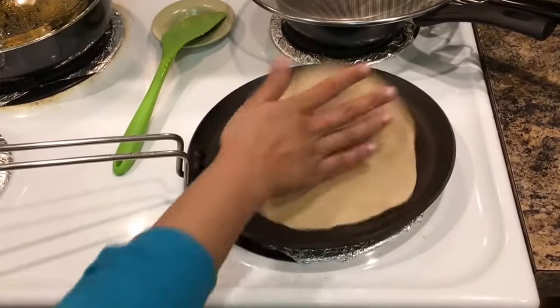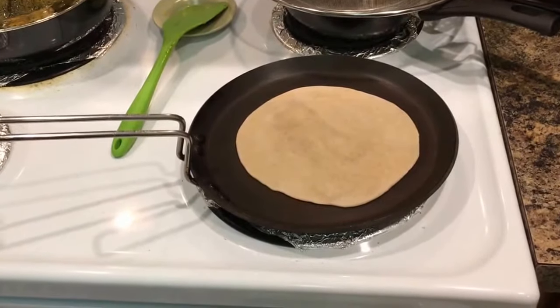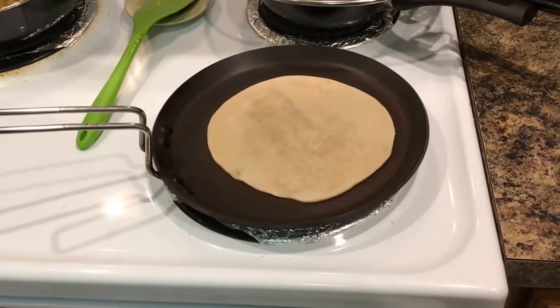Hi viewers, our tawa is now warm so I thought I will make a roti for you. My tawa is on medium high and I have put my roti on it.